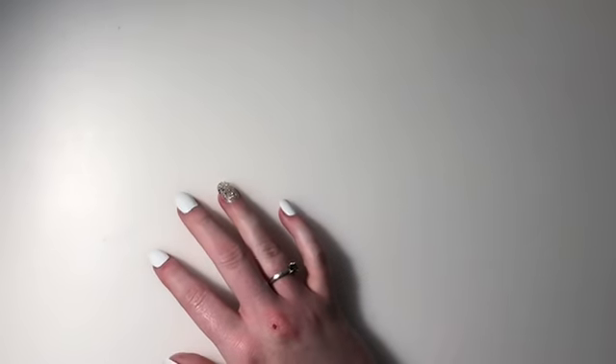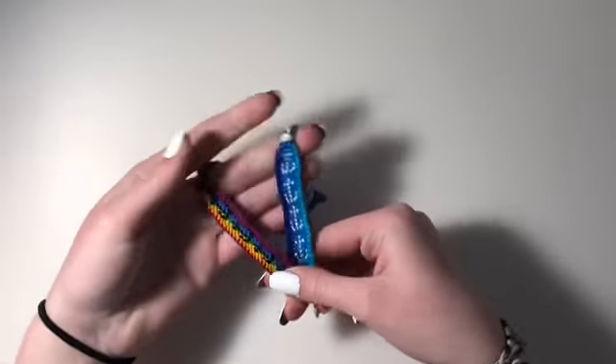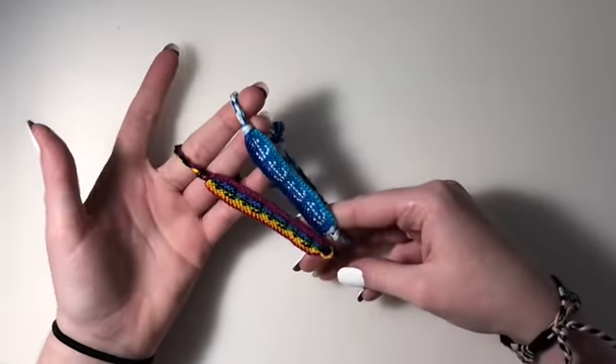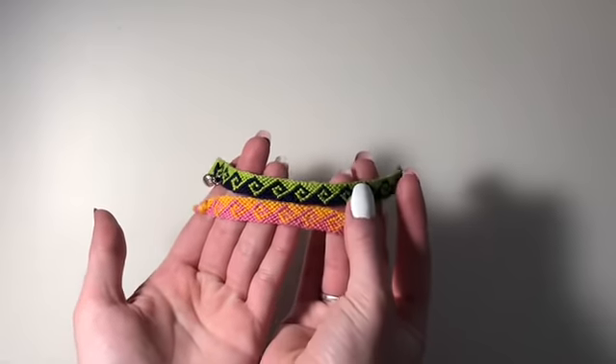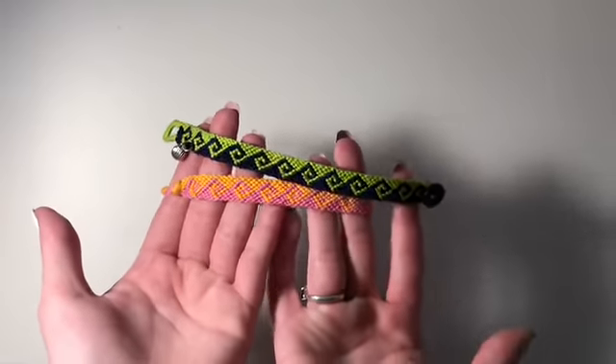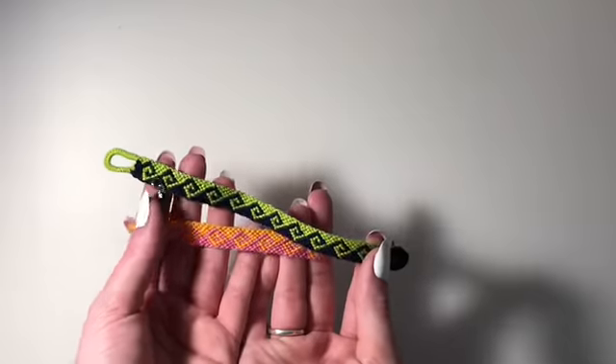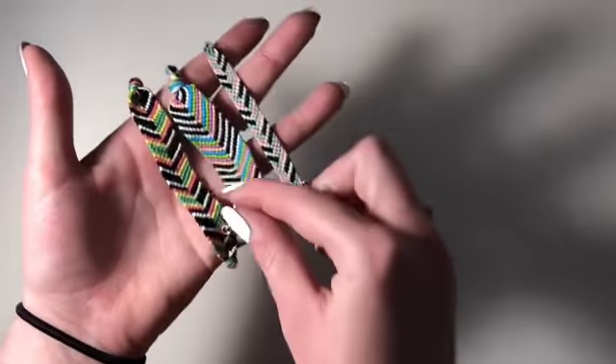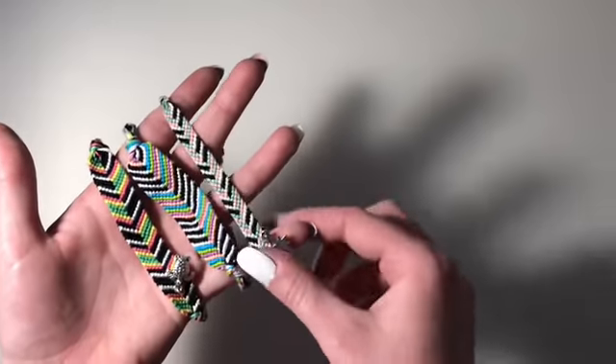I have a huge pile of stuff here, and I also have this box — I separated everything I made this year in a different box. I'm just going to start pulling out bracelets and showing you guys. First, I have these two anchor bracelets: a rainbow one and a blue gradient one. I have two Greek wave bracelets — one that's orange and pink, and one that's navy blue and green.